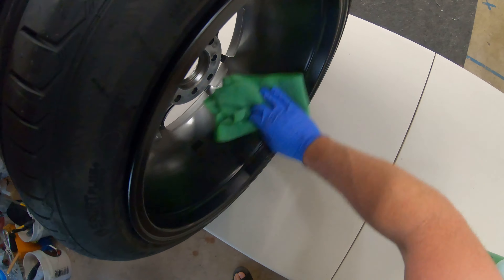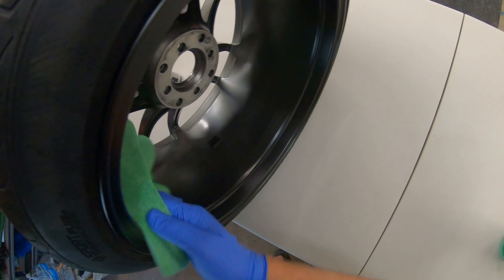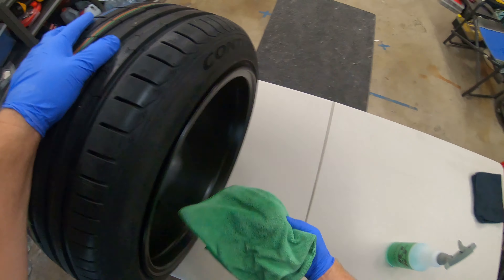I knew this video would come, so I got some nice new rims so we can get them coated before they go on the vehicle.